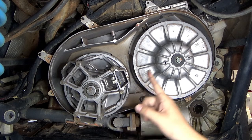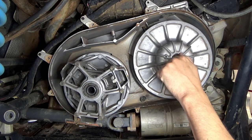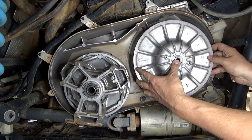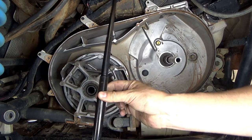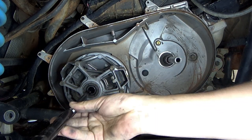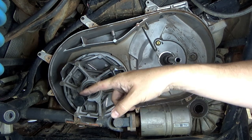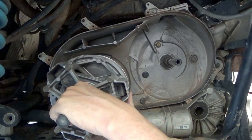You'll need an 18 millimeter and 15 millimeter to take these off. Once you get the bolts loose, remove the primary and secondary. On the secondary there are a couple washers, so be careful not to lose either of those. The secondary is going to come off fairly easy. When you're taking the primary off you need a special tool — I'll put a link to it down in the description. Thread it in, hit it with the impact, and the primary comes off.